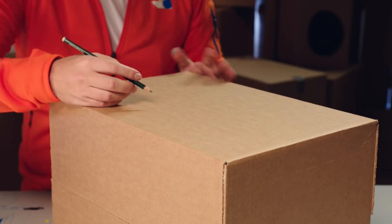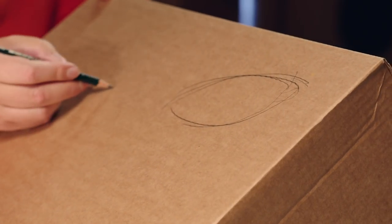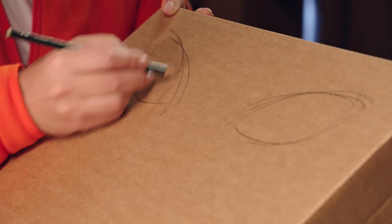First, we move the drawing onto the box, one side at a time. Let's start with the eyes. They are almond-shaped and slope slightly upwards, a bit like eyes on a cat.